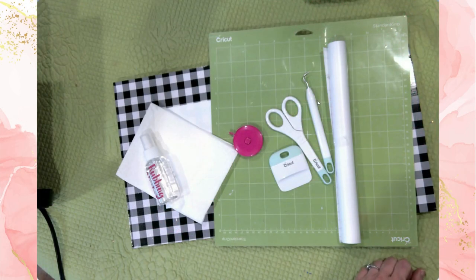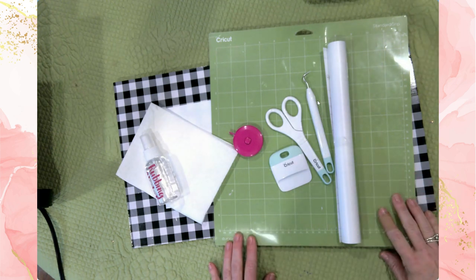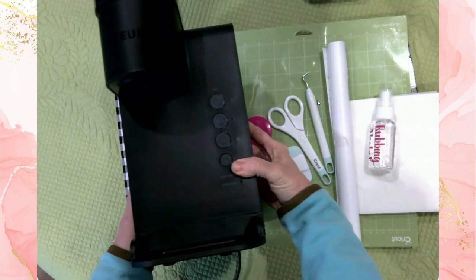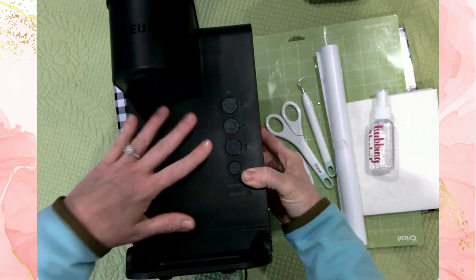Hi everyone, it's Jen. Welcome back to my channel. Today's project is all about using your Cricut to create custom vinyl decals for your appliances. I'm using a Keurig that I have for my classroom — teaching requires lots of coffee — but you could do this for any appliance that needs a little pizzazz.